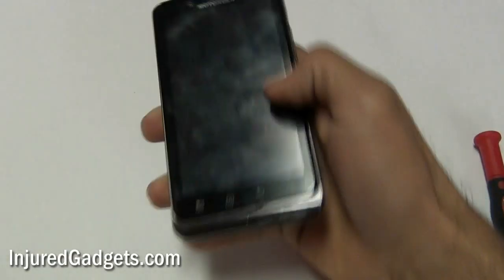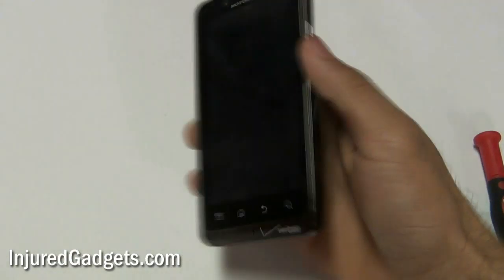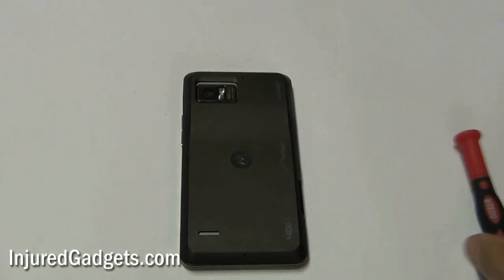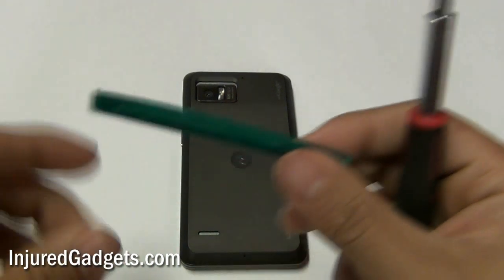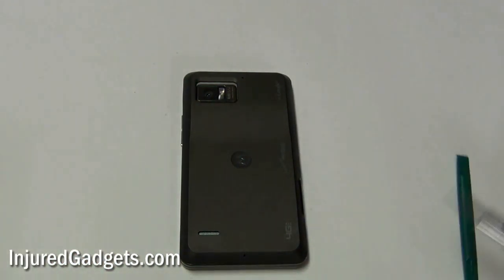Hey ladies and gentlemen, welcome to the Motorola Droid Bionic touchscreen digitizer and LCD replacement guide. You will need two tools to do this repair: a T5 screwdriver and a pry tool as well.